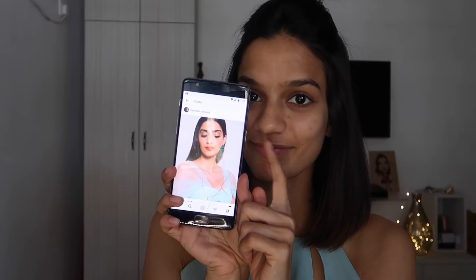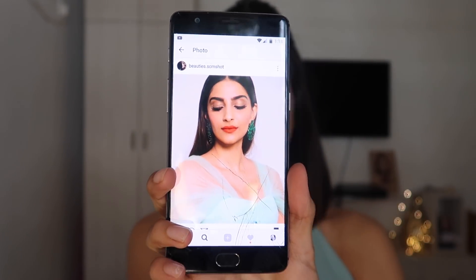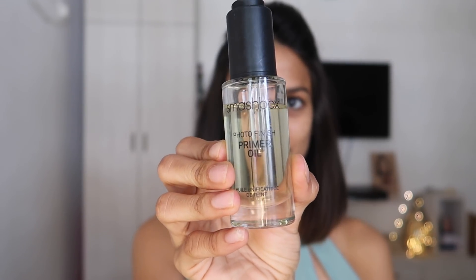I'm keeping a photo of Sonam Kapoor's makeup on my phone next to me as a reference. I'm going to start with the Smashbox Photo Finish Primer Oil. I have super dry skin so this works great because it acts like a moisturizer and a primer. But if you have really oily skin you can go ahead and use a mattifying primer instead. I'm just going to carefully and deeply massage it into my skin so I don't get any patches.